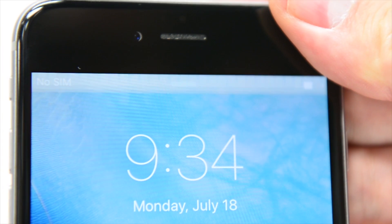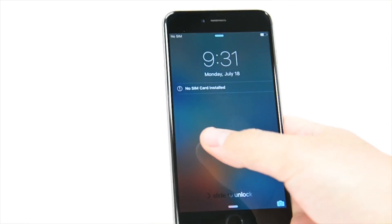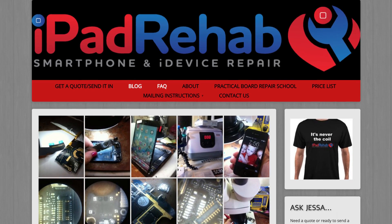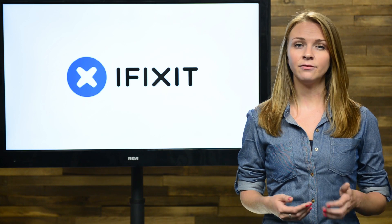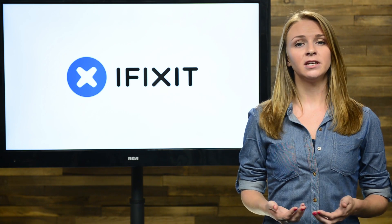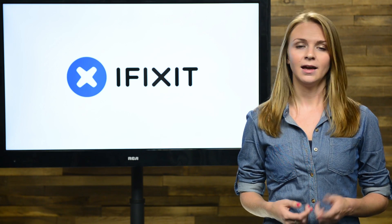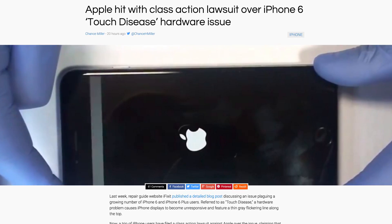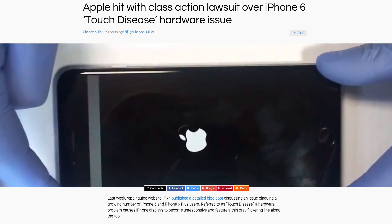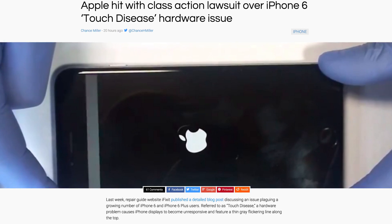Does your iPhone 6 or 6 Plus have a gray flickering bar at the top of the display and an unresponsive screen? Your phone may be showing signs of touch disease. Jessa Jones, owner of iPad Rehab, filled us in on the issue, and every board repair specialist we've spoken to told us that the problem is very common — some seeing up to 100 iPhone 6s a month with symptoms of touch disease. Apple has yet to recognize this as a valid issue, leaving many consumers out of luck and paying out-of-pocket for potential manufacturing defects. But as of this week, a class-action lawsuit has been filed against Apple over the issue.